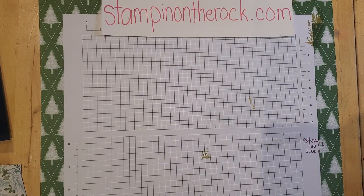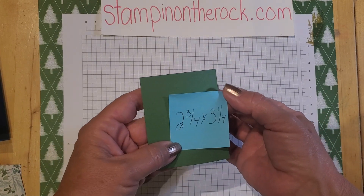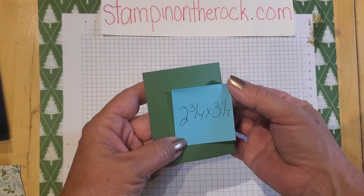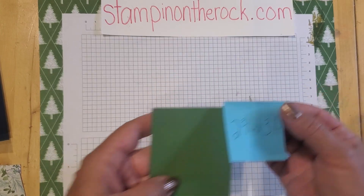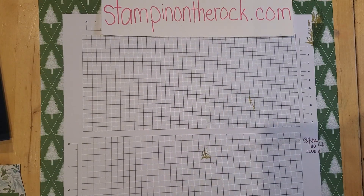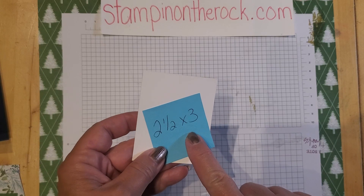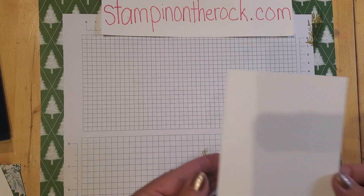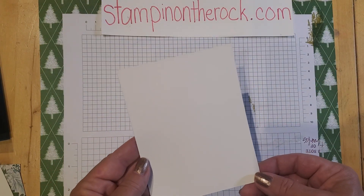I have a piece of Garden Green cardstock that is 2¾ by 3¼. And then I have white cardstock that is 2½ by 3. And then I have another piece here that is 4 by 5¼.